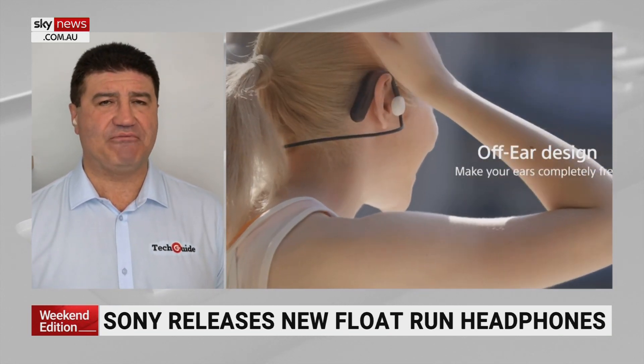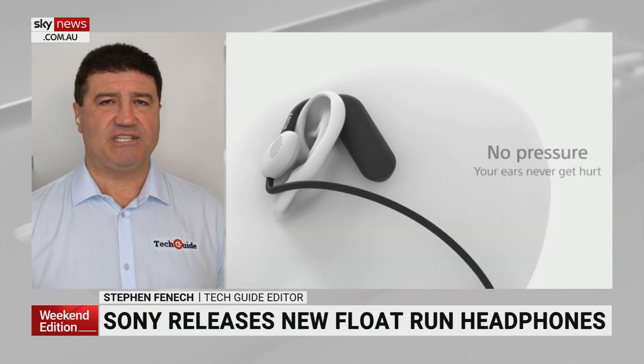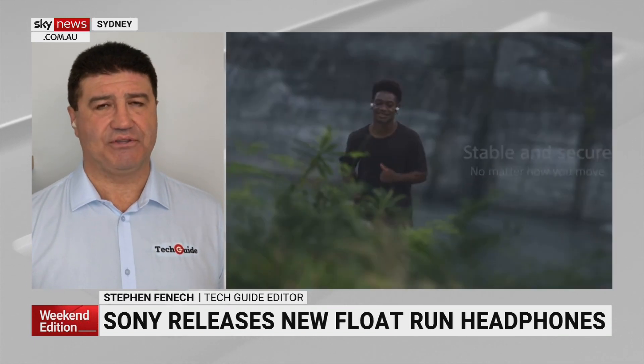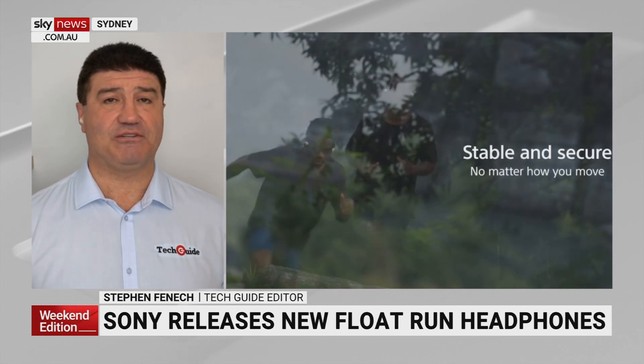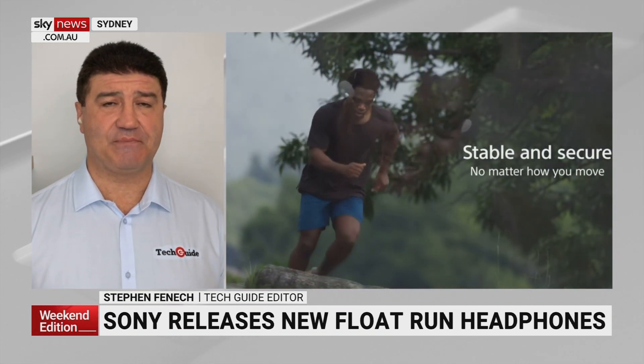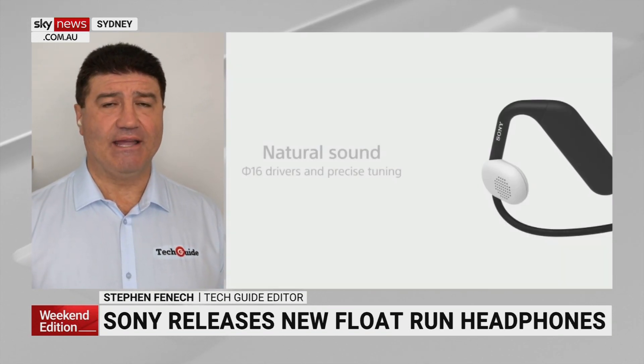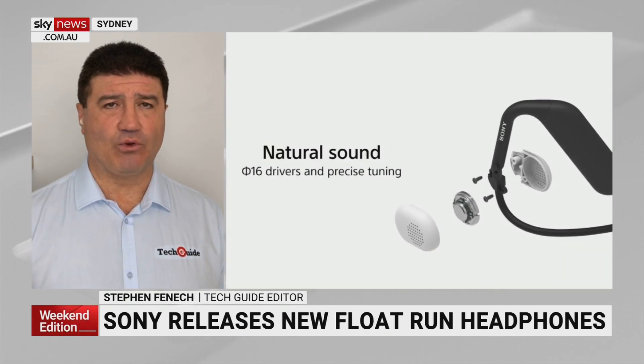Apart from the benefit of not having your footsteps echoing through your head when you're running, the other benefit is that it lets in ambient sound, so it's for safety reasons. It's great to be able to hear your surroundings, especially if you're running near roads or busy areas. And of course, being Sony, you know you're going to get that audio quality as well.